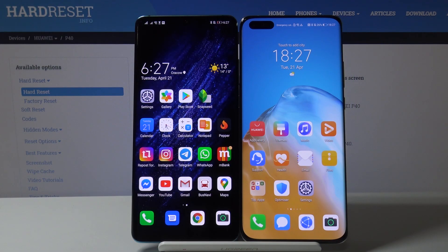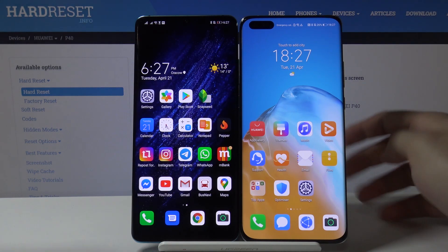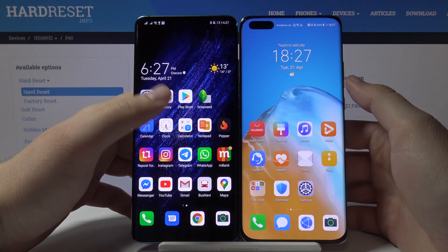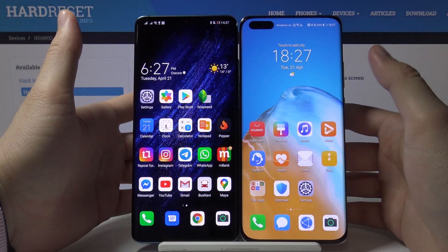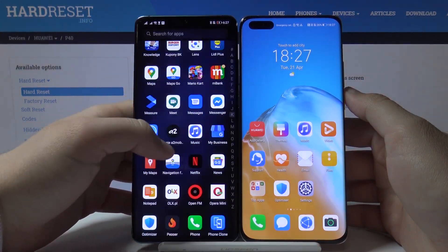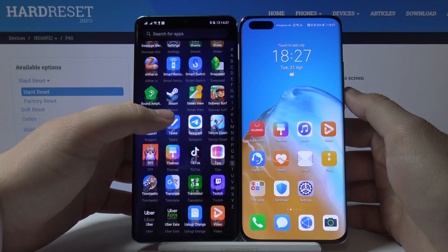Welcome guys. In this video I'm going to show you how to get TFT Mobile on your Huawei P40 Pro and we are going to transfer data from an Android smartphone. For the first step, of course, you have to go to the Google Play Store and download TFT Mobile. As you can see, I just did it and my TFT Mobile is right here.